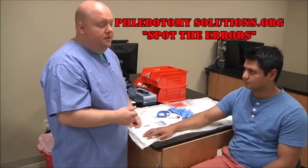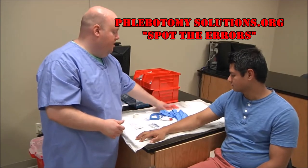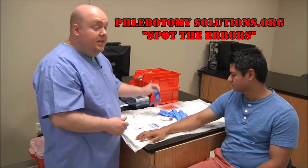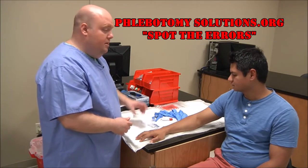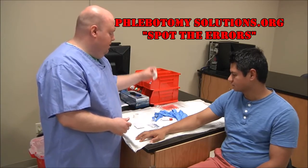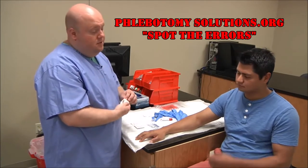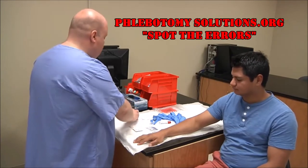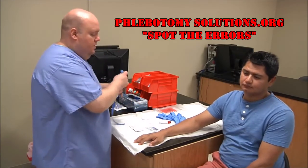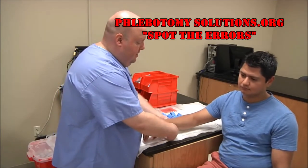I've already asked the patient for consent and he's given me consent. I've gathered all my supplies: gloves, biohazard bag, clean tourniquet, a holder for my winged collection set, alcohol pads, gauze, and tape. One of the things you want to do is pull off a piece of tape and put an edge on the corner, then begin to look and palpate.